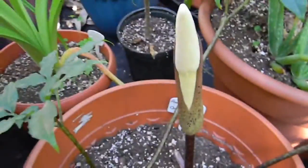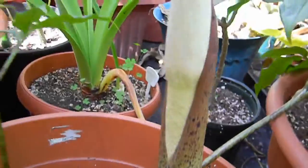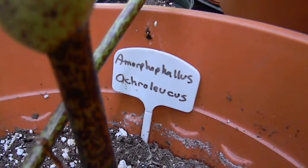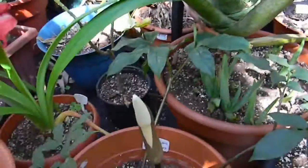So there you have it. This is a really cool Amorphophallus. I'll see you guys in the next video.